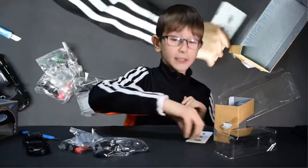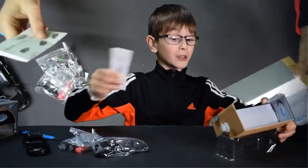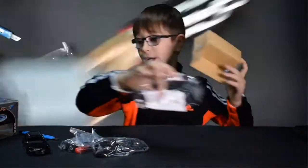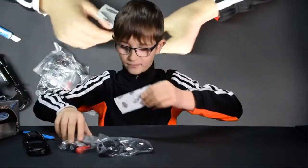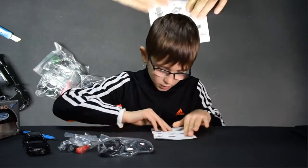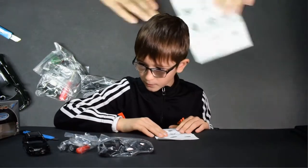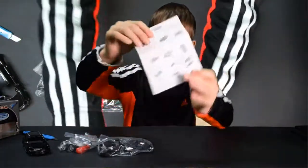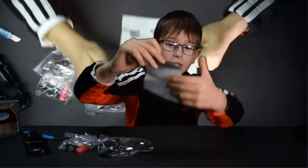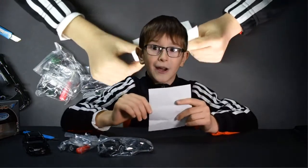Here are the instructions, and always read the instructions because if one thing goes wrong, maybe even the whole thing will go wrong and you'll have to build it again. Let's open up the instructions — it doesn't really look like it's going to be hard to build. It only has nine steps, and my age is nine!